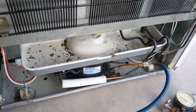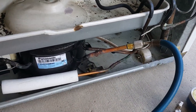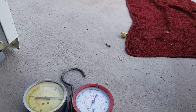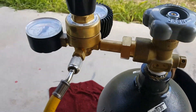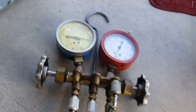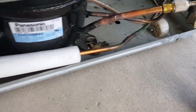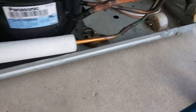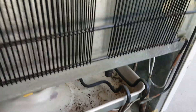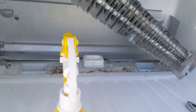It looks and feels new. We welded a service port here — that's a cap, and the valve was taken off. We tested with nitrogen at 120 psi and confirmed there was a leak. We checked with a leak detector throughout the line system, both the low side and the high side.